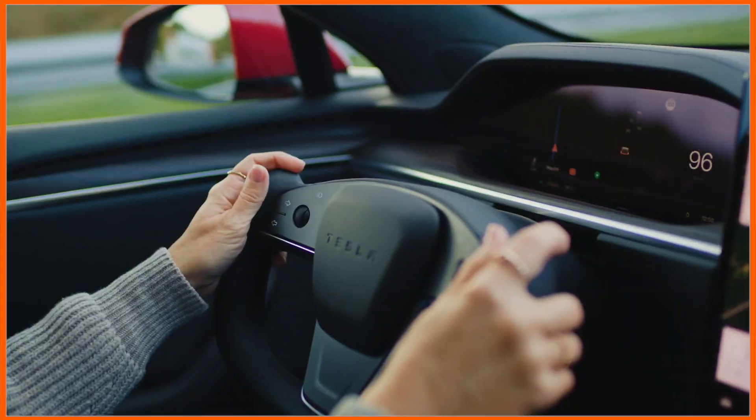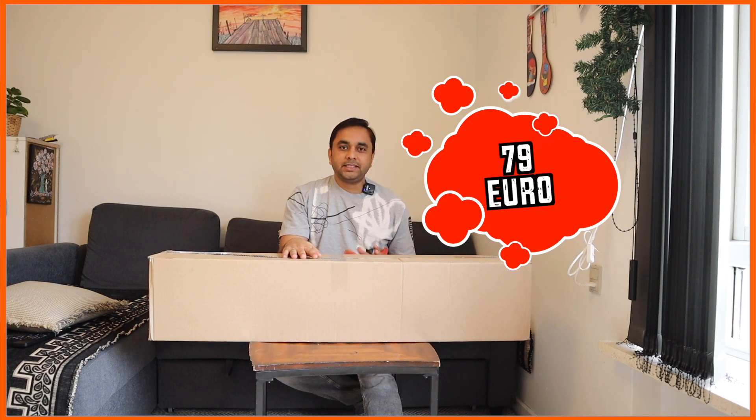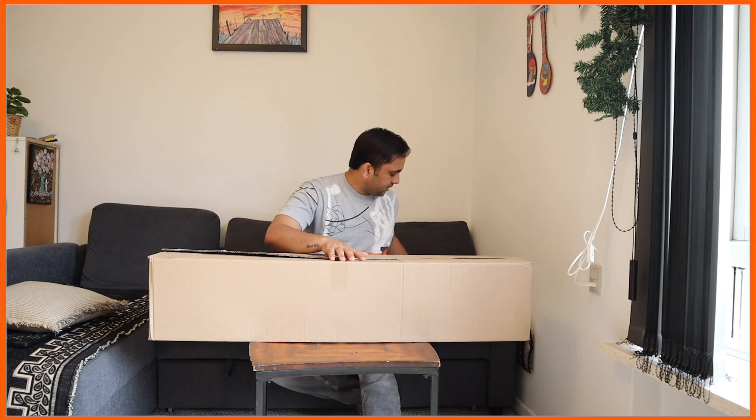Hey guys, welcome to Research Rock. Today's video is one more product unboxing related to Tesla accessories. I purchased this accessory from Amazon for only 79 euro — compared to the Tesla showroom, the price is half. Remaining information you can visit on the video description, link is available. This Tesla accessory is related to my backside diggy floor mat, and we will see a digital demonstration in this video.